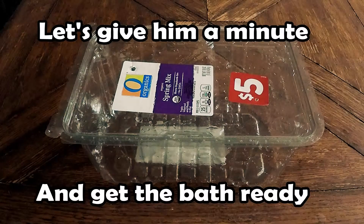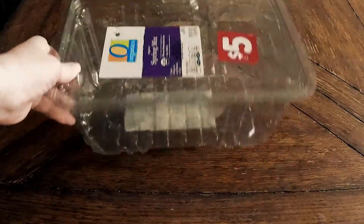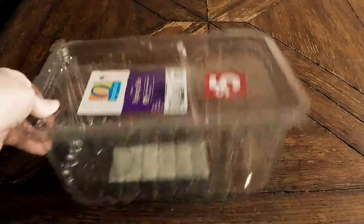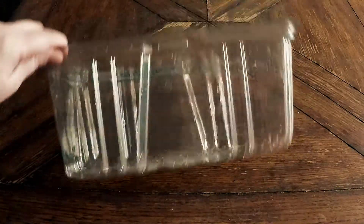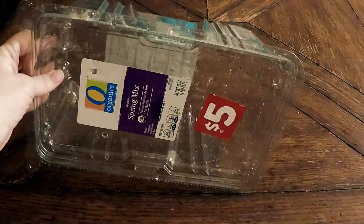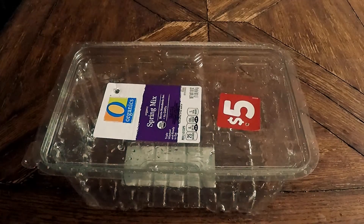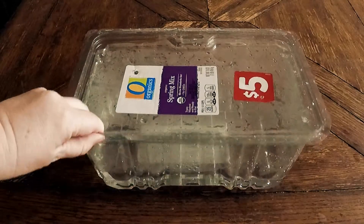So, first things first, Juro needs a bathtub, and I like to use what I have laying around. This is one of my spring mix containers from their food, and it makes a pretty handy little disposable bathtub. A little state-of-the-art editing, and we've got ourselves some water.